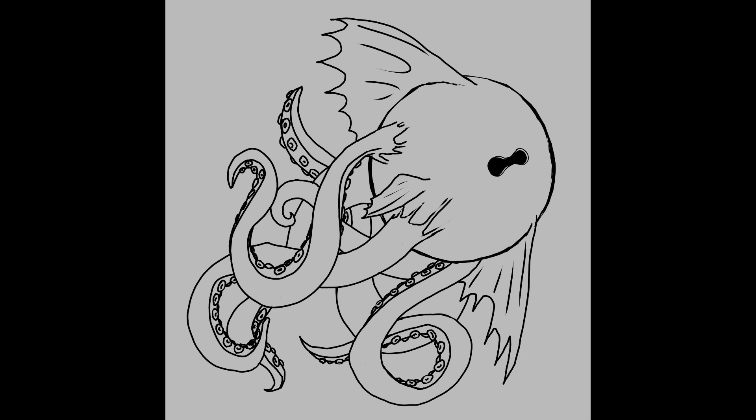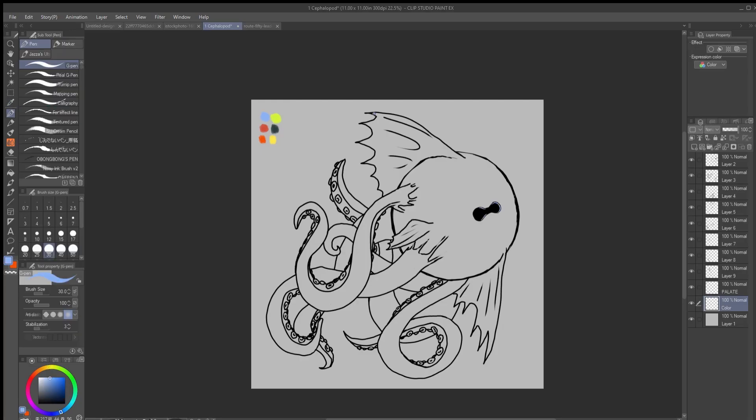Mutation March! I do it every single year. Yay! What is it? And this in front of you is... well, I guess it was based on an octopus or a squid.